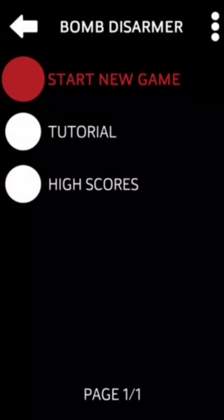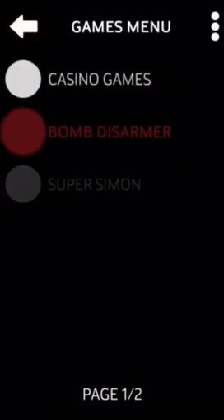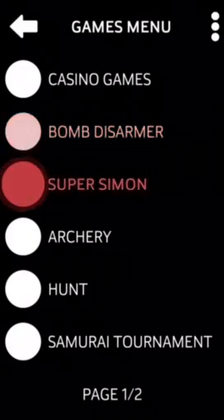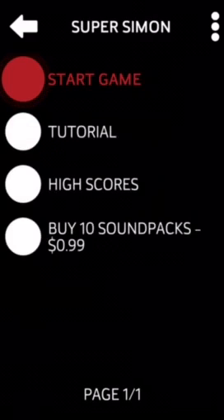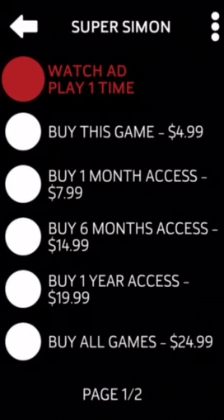I tried to disarm the bomb but that didn't work. So that's Bomb Disarmer — you guys can give it a try yourselves. The third and last new game is Super Simon. I haven't purchased that one yet, so we'll have to watch an ad first.